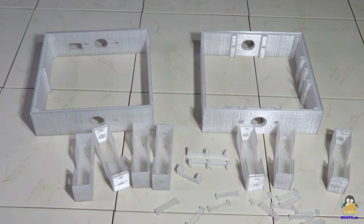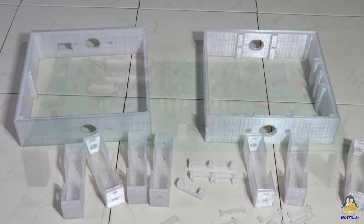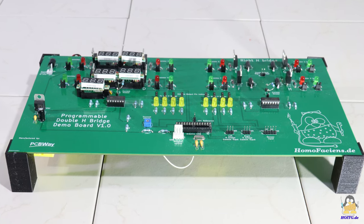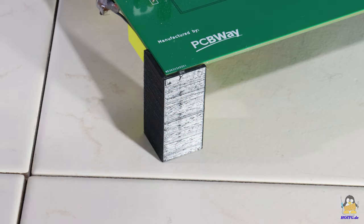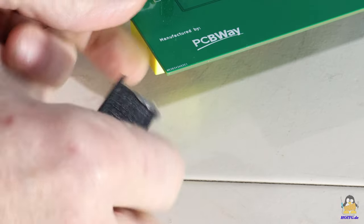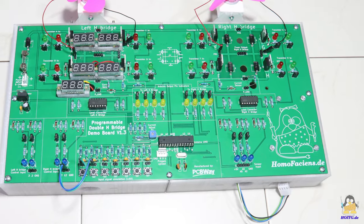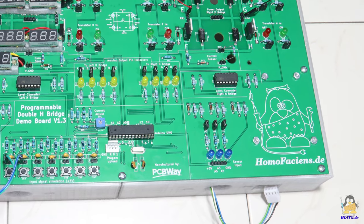I had more holes milled to be able to attach a base to the circuit board. In version 1.0 I only had 4 feet glued on. The solder mask, which greatly simplifies the soldering of the components with its smooth, dirt-repellent surface, does not make gluing these feet a permanent solution. With the holes for screwing the base, there is no longer any risk of it coming loose.